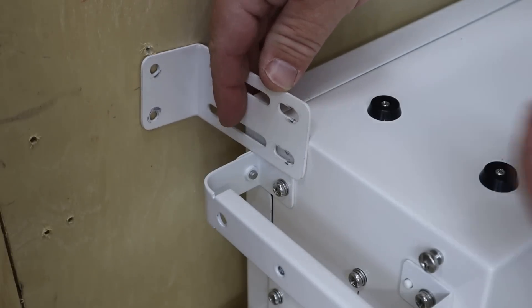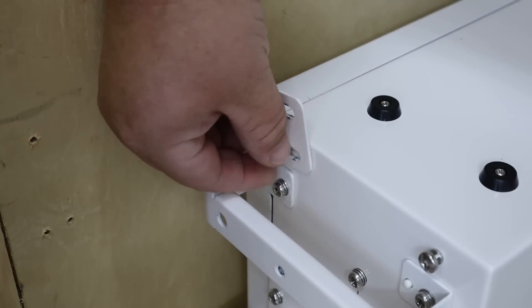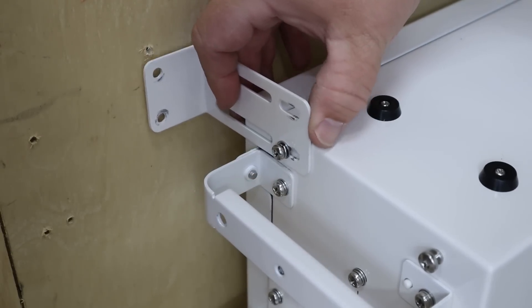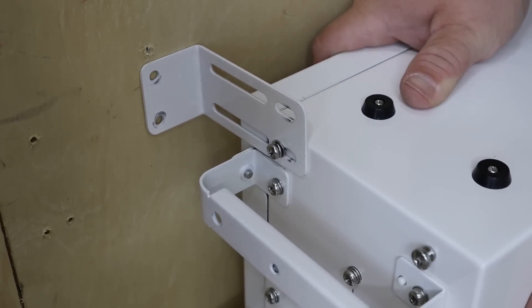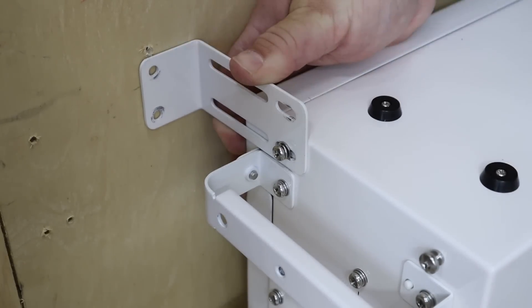Depending upon how far off it is from the wall, find the slot that it fits into and loosely thread it into place. Make sure you don't have it so tight that you can't adjust this bracket. At this point, grab a level, make sure this is plumbed to your wall — back or forth, wherever you want it — and go ahead and lock down your bracket against the wall.